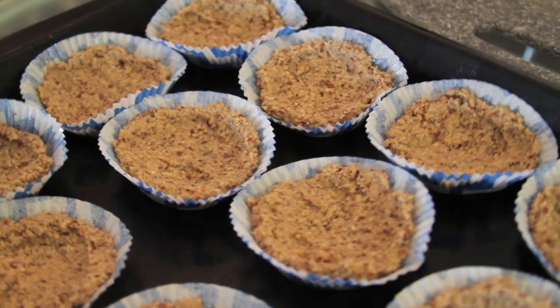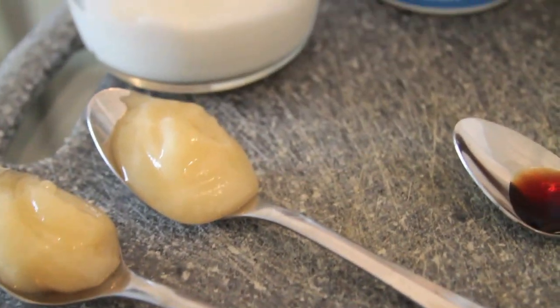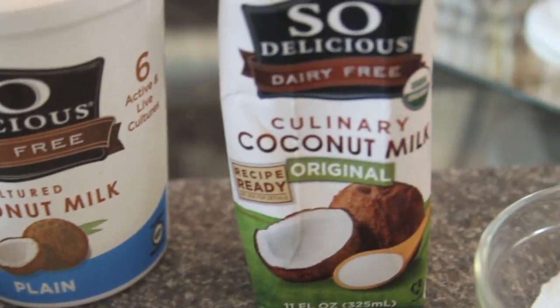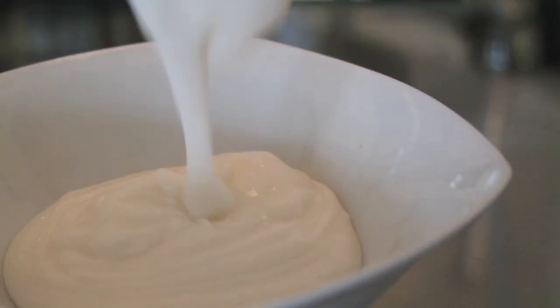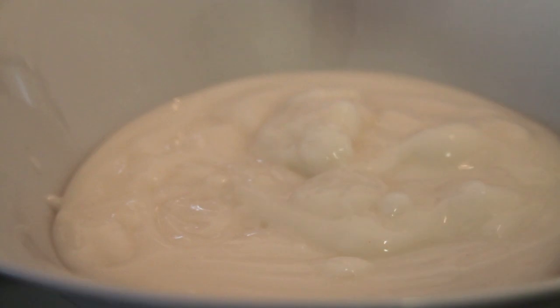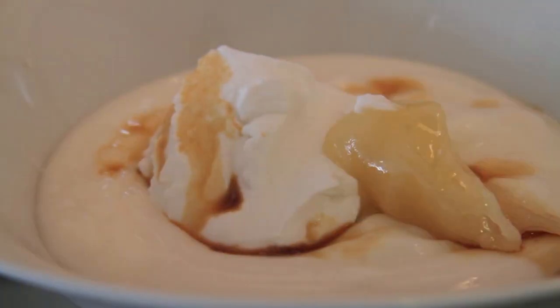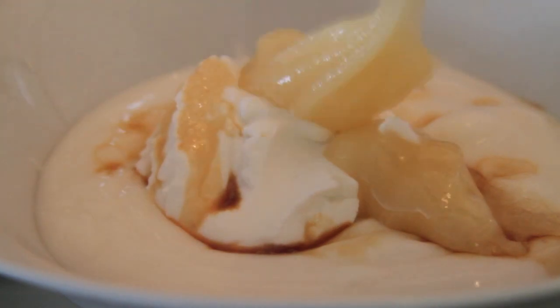Now pop them in the oven for 10 to 12 minutes. While the crust is baking, we can make the next layer, which is a yogurt base. I'm using half a teaspoon of vanilla, two tablespoons of raw honey, a quarter cup of coconut cream, and one cup of non-dairy yogurt — I'm using coconut yogurt. Just mix all of this up in a bowl, and that's that.